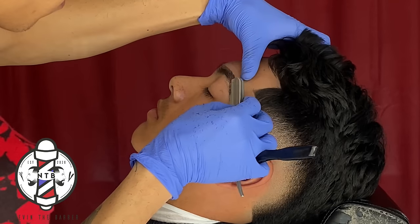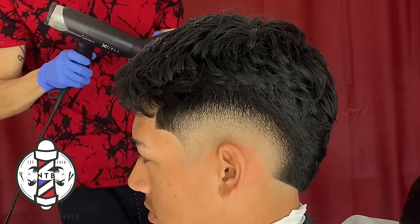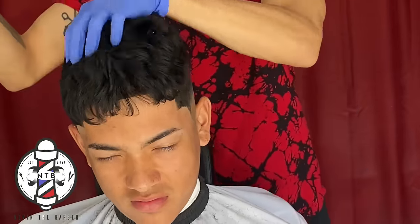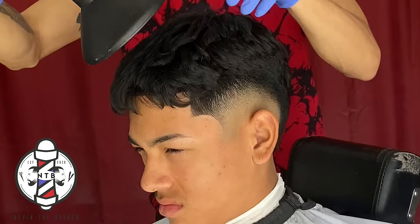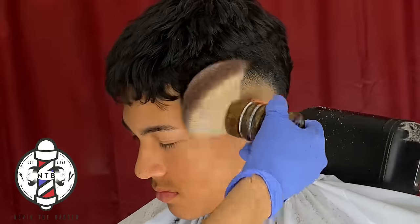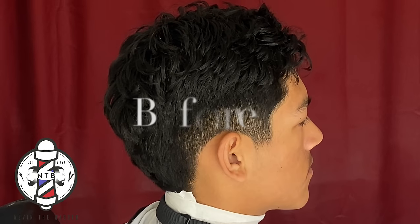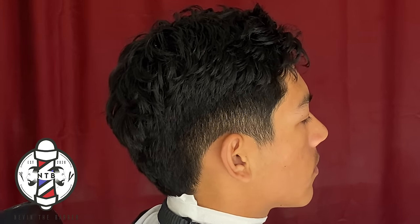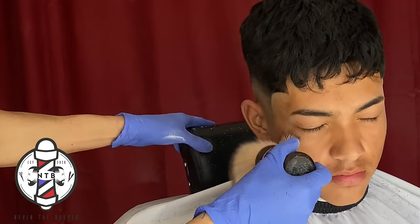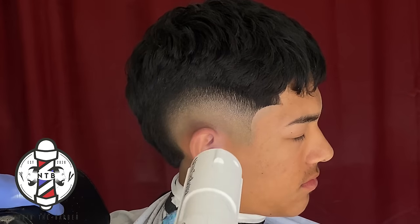One more time cleaning up my client's eyebrows with the razor. Now I'm going to use the diffuser on my client's hair just to give it more texture and create more volume. It's very important that you give your client a final styled look before they get out of your chair — that way they know what to do with their hair when they get home and how to style it. That's about it for today's burst fade haircut. If you learned anything, please hit that like button, drop a comment letting me know what you want to see next, and hit that subscribe button if you're new to the channel. It's your boy Nevin the Barber — I'll see you guys in the next one.